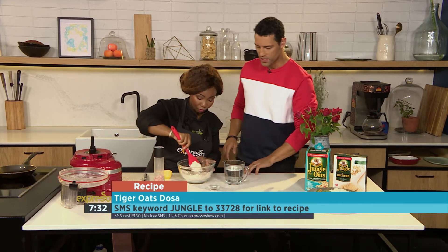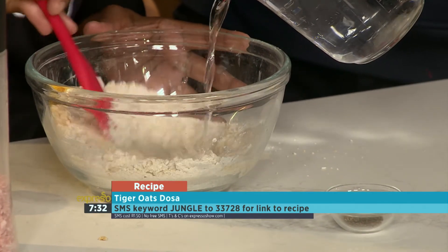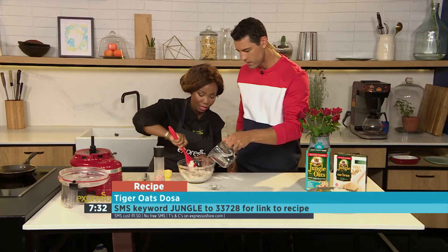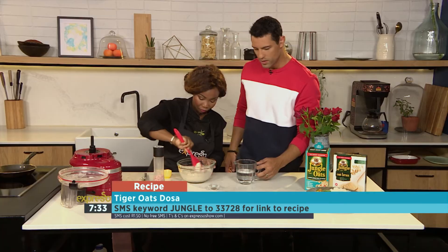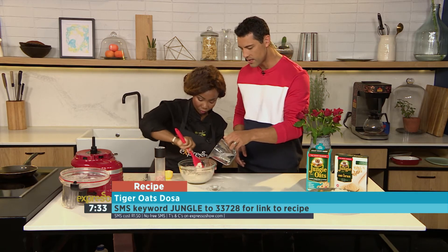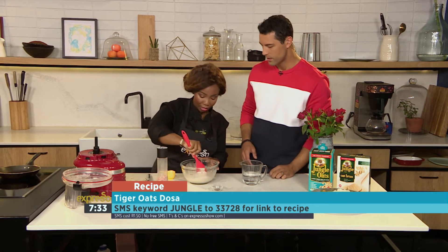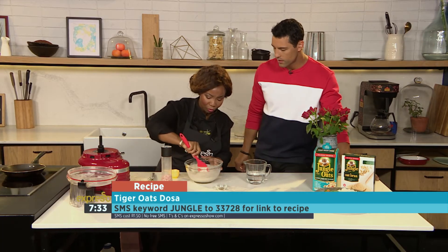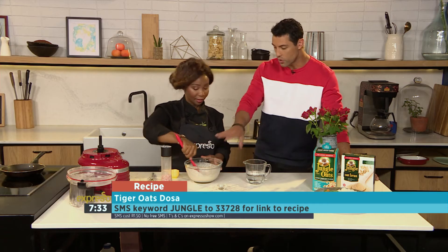So once that is mixed, please pour in water. You just go up until you get the right consistency — we are looking for a very watery consistency, like when you make pancakes. You want it to be nice and flowy. Once your batter is ready, you throw in your cumin seeds, and then it's as easy as making a pancake. We are going to put it in our pan — the pan is already getting hot. You need a nice hot pan with about half a teaspoon of oil. SMS the keyword Jungle to 33728.